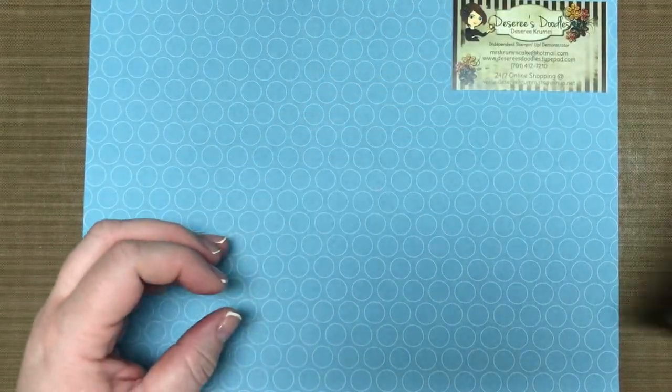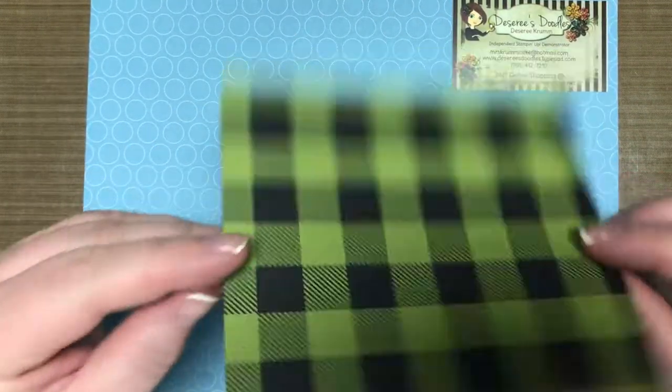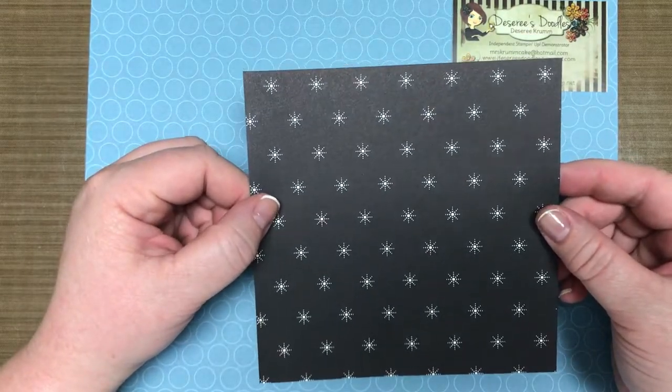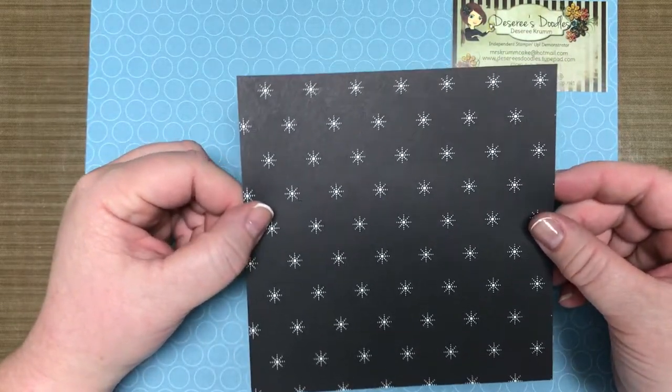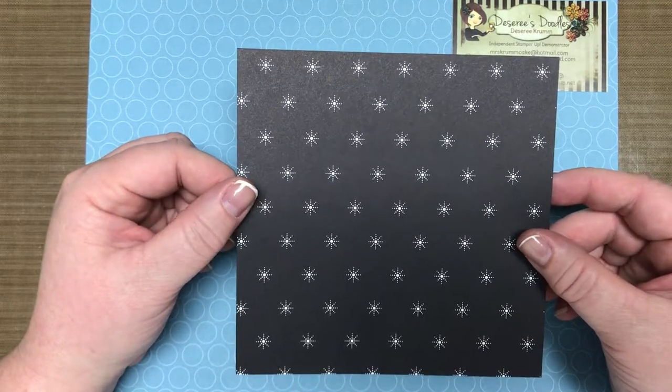I'm going to use a piece of our pretty Christmas paper that's in the occasions catalog right now. If you haven't gotten it, you better get it before they're all gone, because December 1st this paper is going to be going on sale.